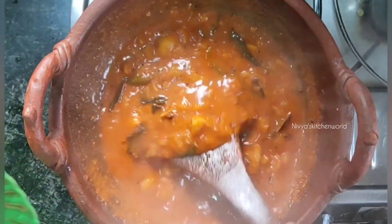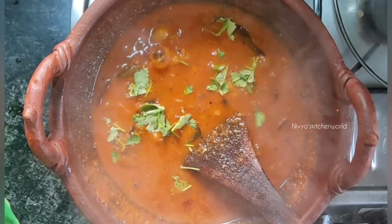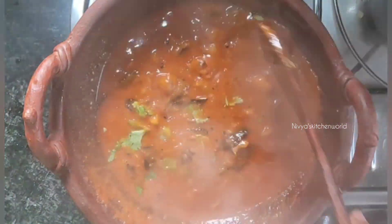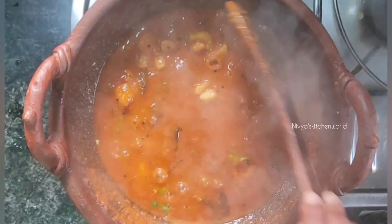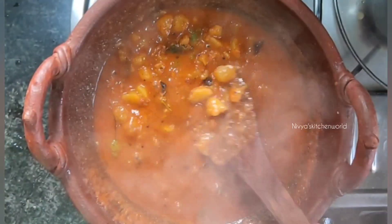I will also add some flavor in the rice. If you try this, please comment on this video. Please like, share, and subscribe to the channel.